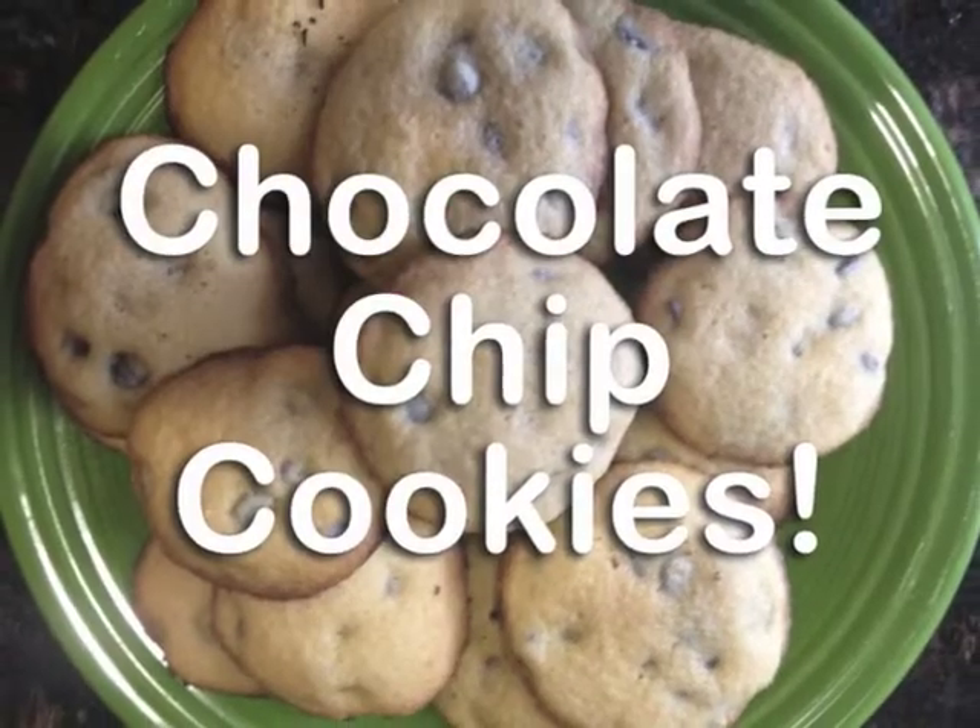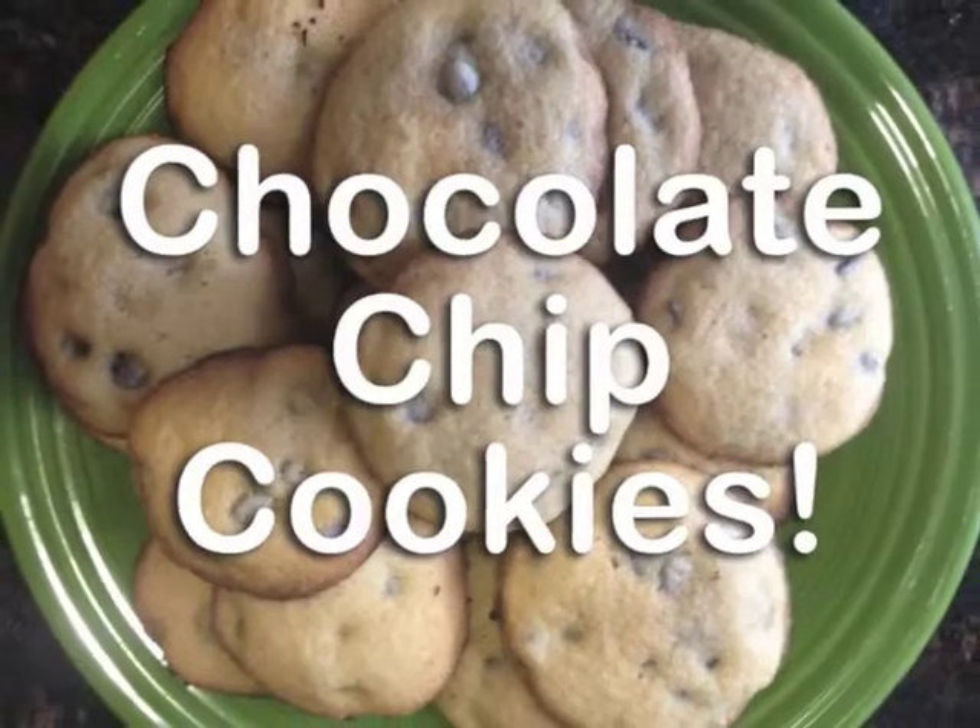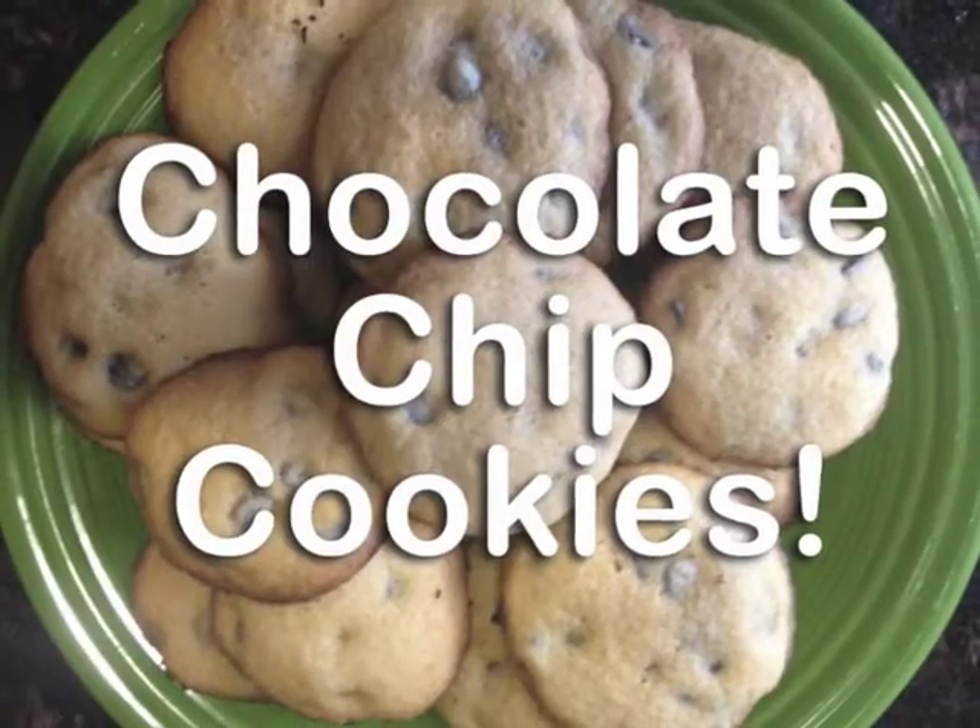We're gonna make, we're gonna bake chocolate chip cookies in the oven, how I love them. Chocolate chip cookies for dessert, it doesn't hurt to have chocolate chip cookies — warm and gooey and so chewy, chocolate chip cookies. Bon Appétit!